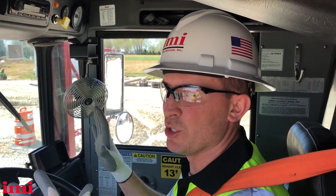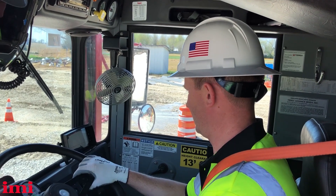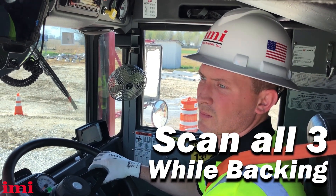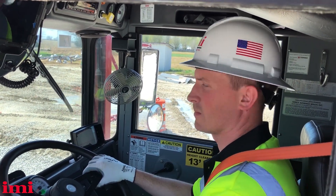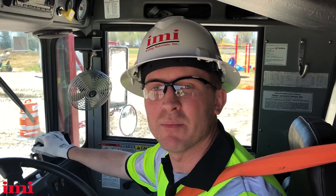When backing up our ready mix truck, we want to use our mirrors and our reverse camera, scanning all three back and forth as we back up — using our main mirrors as the first line and then our backup camera as the blind spot monitor.